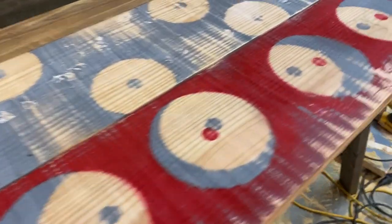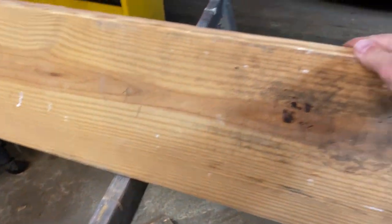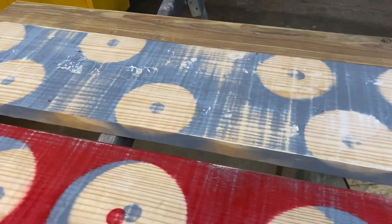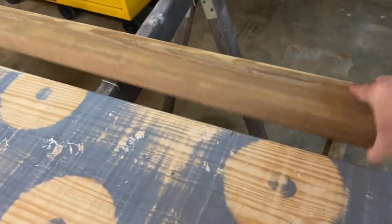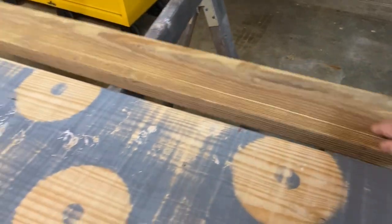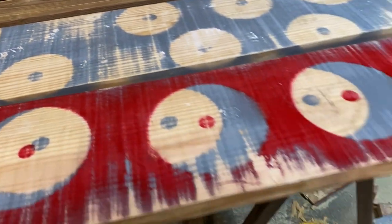These are going to go down the other way so you won't see all that. What you will see is this side here - we're going to sand this up real nice, put a burn finish on it, and put several coats of linseed oil on. So stay tuned and we'll do a little tutorial showing you the progress as we go.